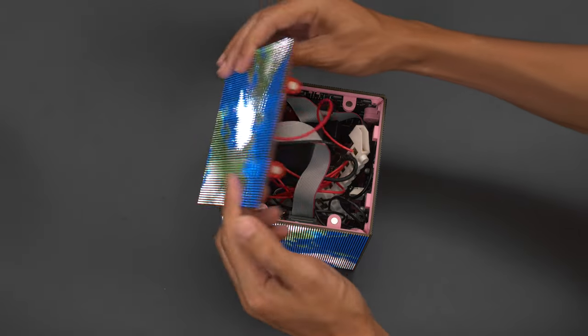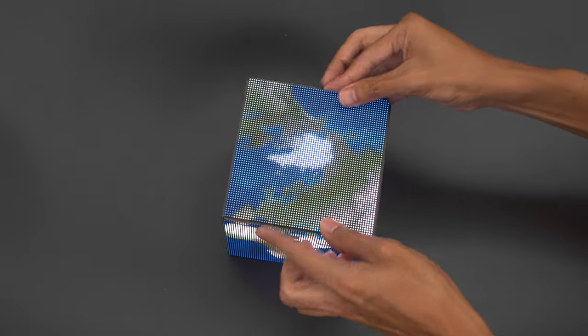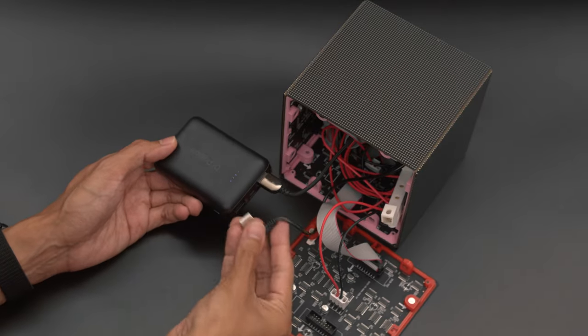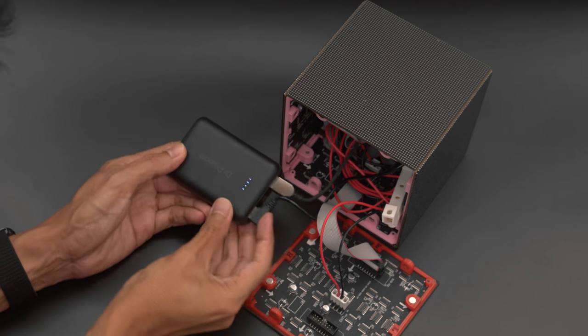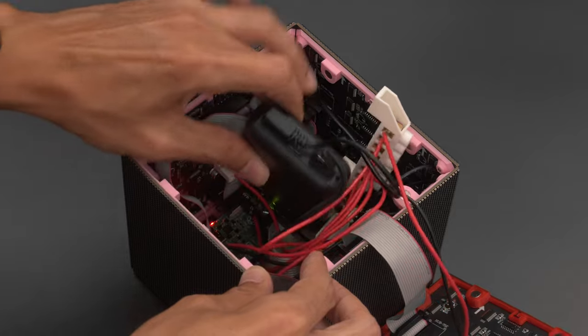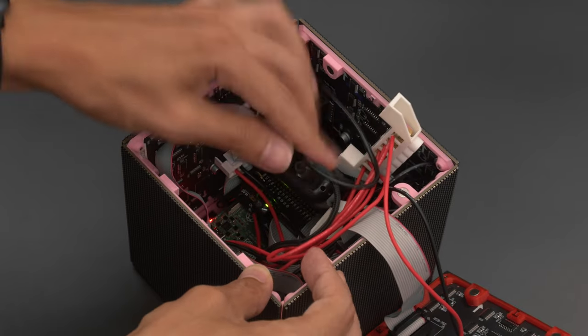Both cubes feature neodymium magnets making the panels easily snap-fit together. To power the cube we're using a 5V 3A USB battery bank. It's compact and small enough to fit inside the cube alongside the data and power cables.